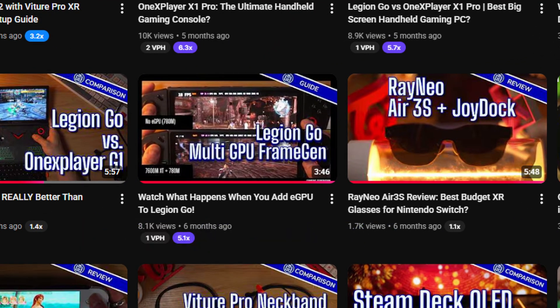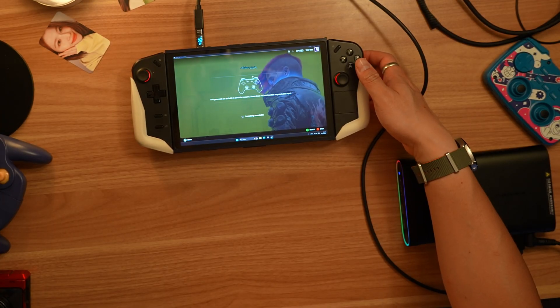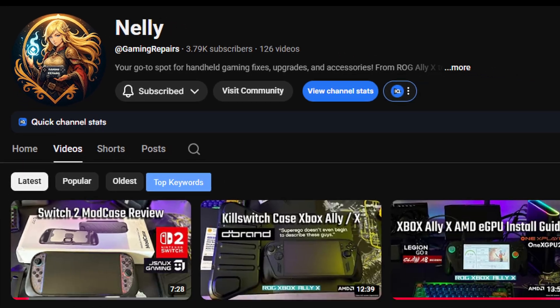If you're having trouble connecting your eGPU, leave me a comment down below. Let me know what you would like to see more on the channel. And while you're at it, check out my friend Nelly at Gaming Repairs on her channel or the podcast that we both share, where you can get all of the handheld news and updates.